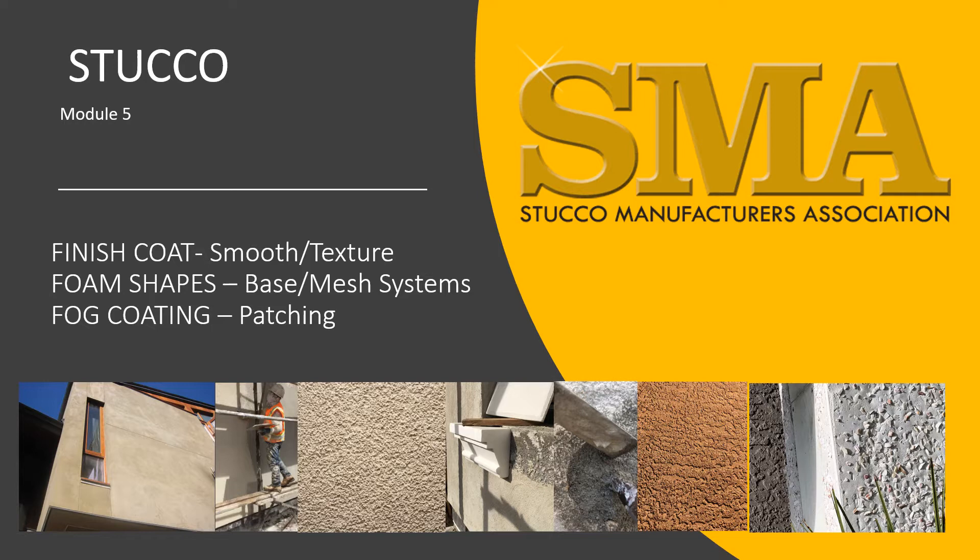Welcome to Module 5 of the Stucco Manufacturers Association's training videos. This is the last module for the plasterers. Upon completion, you'll be able to take a written exam and upon passing that exam, receive a certificate of completion. In this module, we're going to cover the finish coat of stucco.